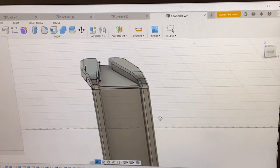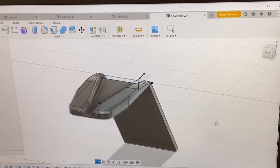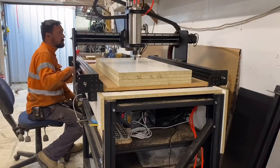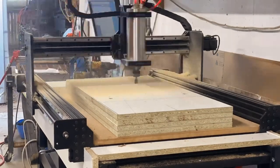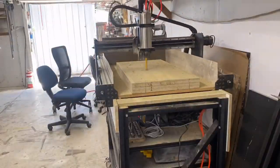The sketch on screen is the second iteration bowsprit — the first one was an absolute disaster, so hopefully this turns out. I've got a new CNC router, and it feels like I'm totally cheating now. This is the first thing I made with it, and it's also the biggest this machine can cut.